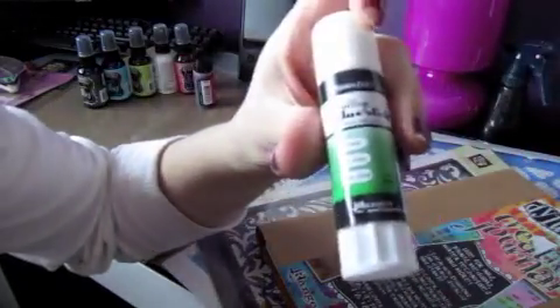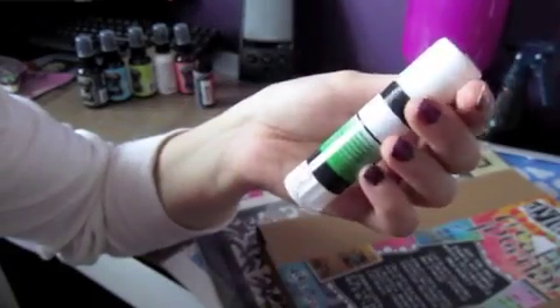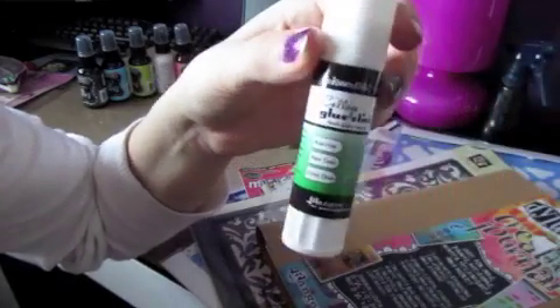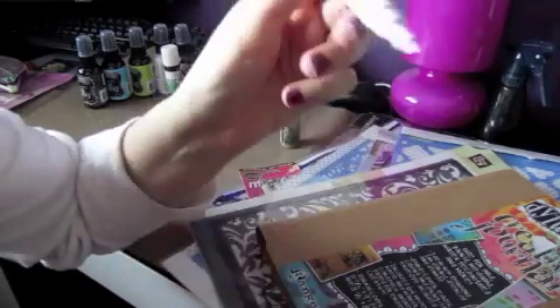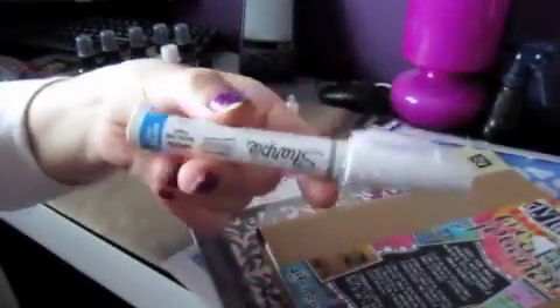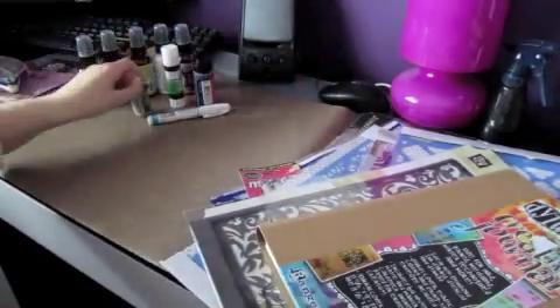I picked up the collage glue stick because I've seen a lot of people use it on their projects and it supposedly sticks a lot better than regular white glue, which is good because regular white glue doesn't work well for me. I also picked up the Sharpie extra fine white poster paint marker — it's really cute and smaller. And I picked up some gold stickles because I've always wanted them.